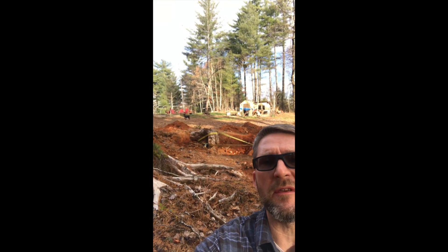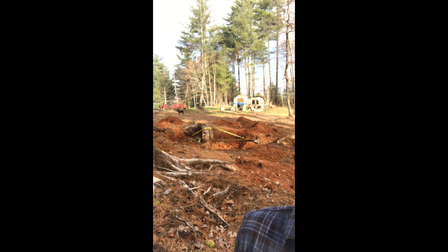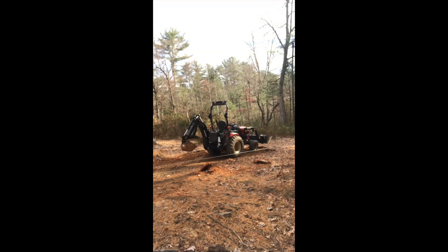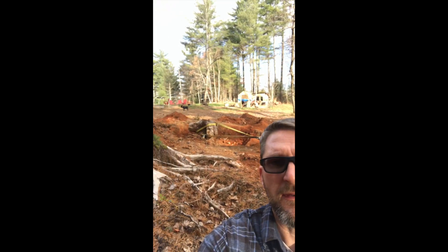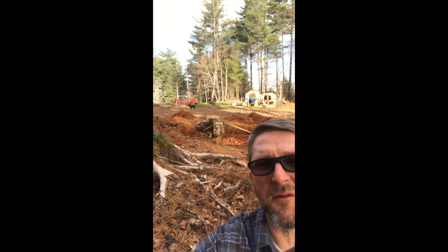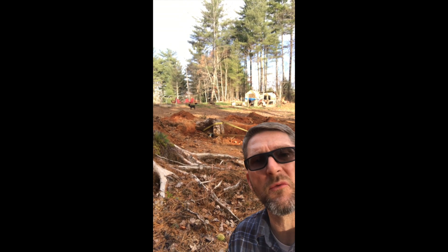I've got the camera repositioned over here out of the sun's rays. We'll just focus in on the stump itself. I can promise you I'm still hooked up to the same little tractor. I'm just going to set it up here and see if we can pull it out, and I'll do this one continuous run so you know I'm not switching equipment.